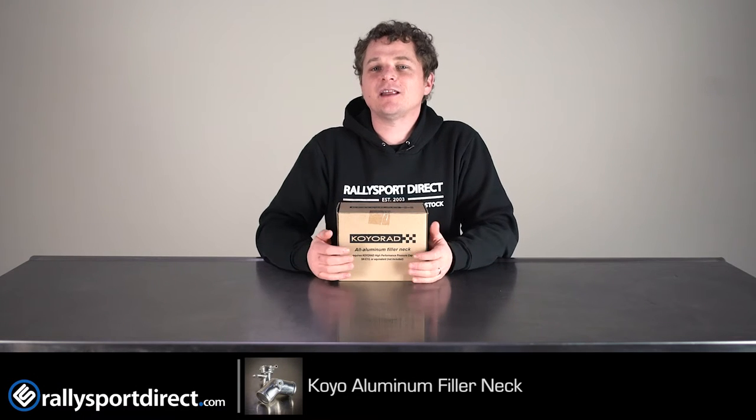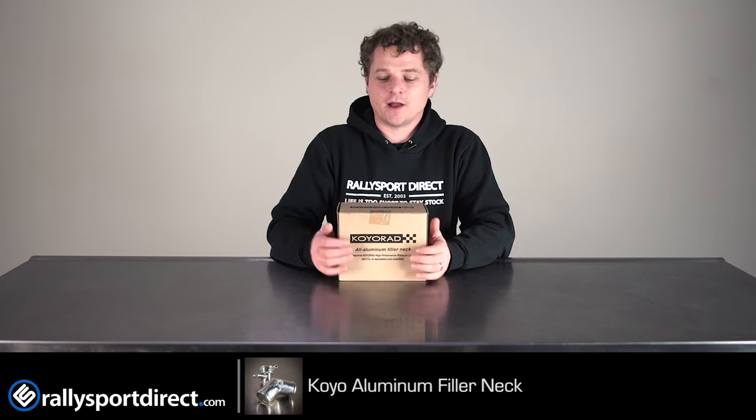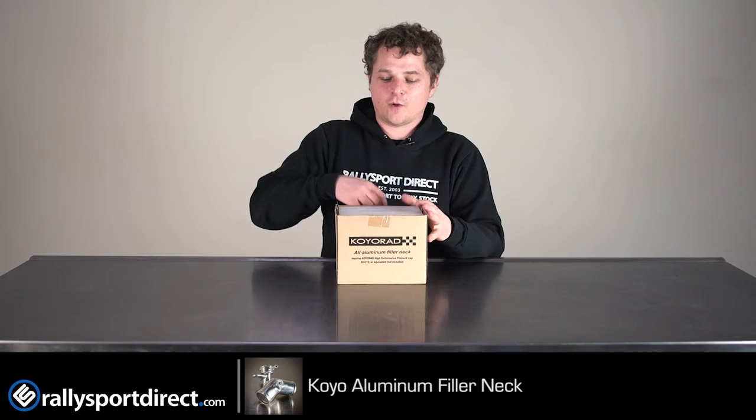What's up guys, Rick at Rally Sport Direct here, bringing you another episode of What's in the Box. Today we've got the Coyo filler neck specific for the BRZ and the FRS. Got the product right here, let's just go ahead and open it up.